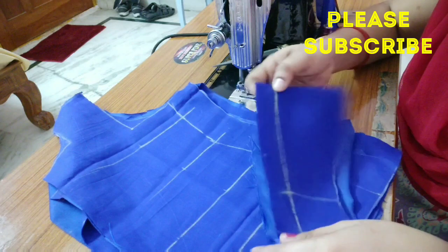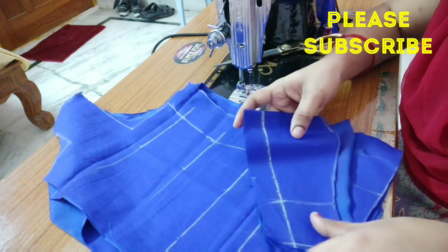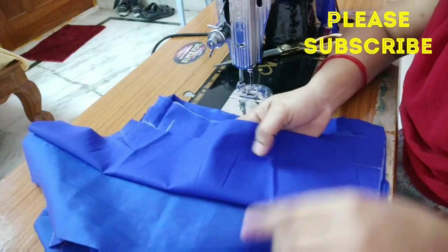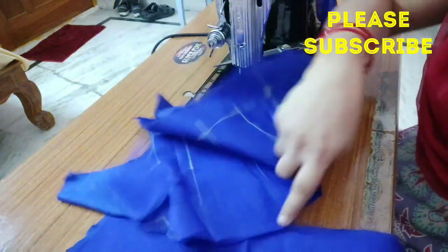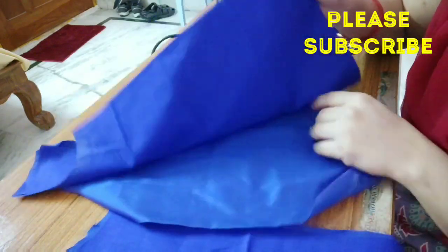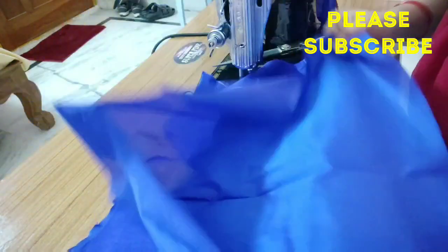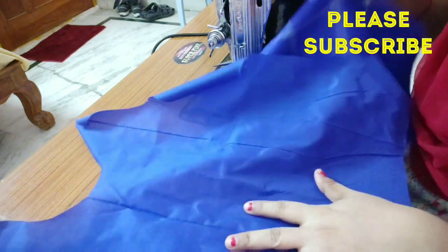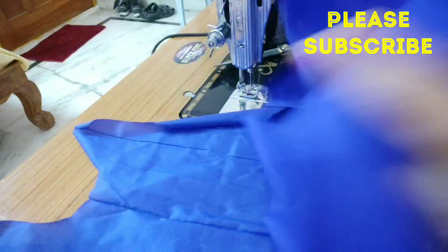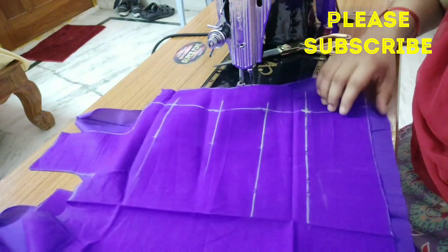Okay friends, we are doing the stitching video. If you are interested in the video, please click the bell. Okay friends, please click the main fabric and the lining.